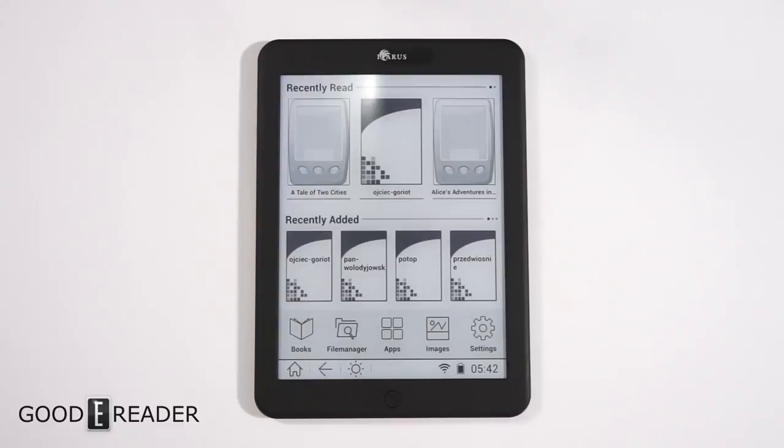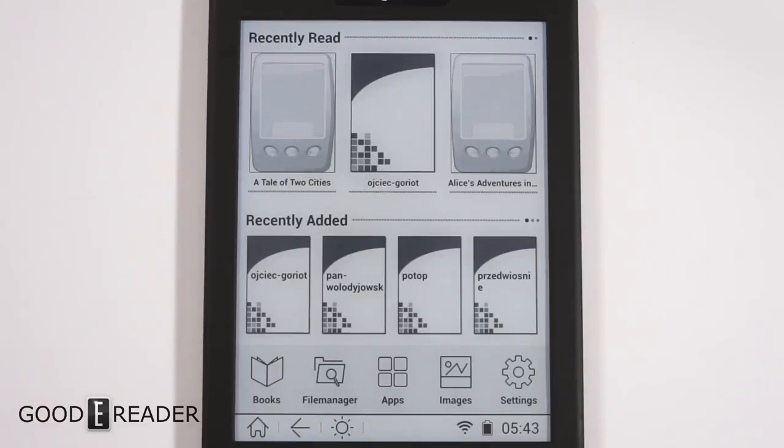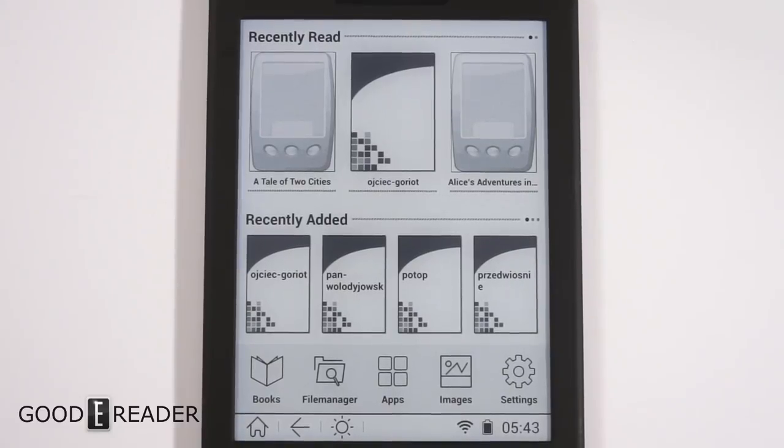You'll be able to install apps — it's running Android 4.4 on this model, so it supports modern apps like OneNote and Evernote. The home screen is quintessential Icarus; if you've ever had an Icarus reader before, things look very familiar. There are soft buttons for home, back, front light, Wi-Fi, battery, and time. The battery is 2800 mAh, so it should last about a month.